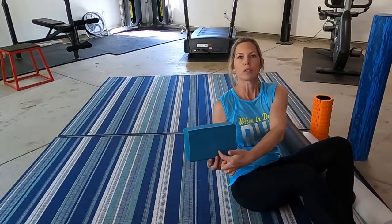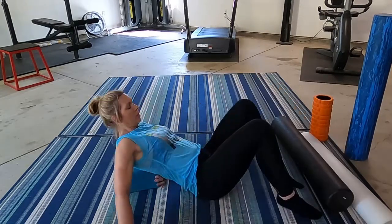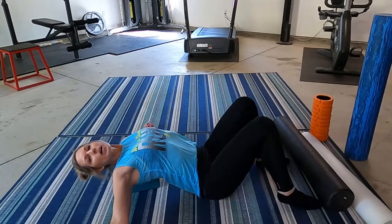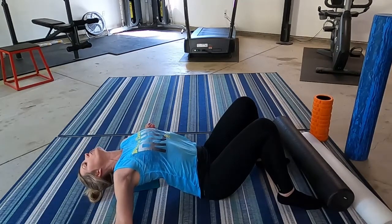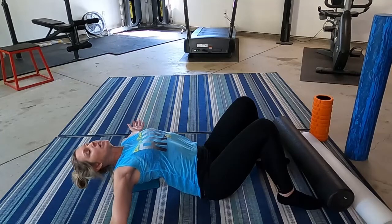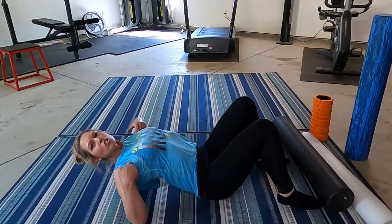The yoga block is also an option for thoracic opening. I usually use it on the short side rather than the tall way. Because my head doesn't have support, it's quite a bit more intense — kind of a level two. But it also raises me up higher than the foam roller did, so I can open through my chest better. I feel more of a stretch there.